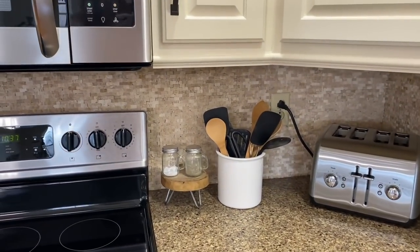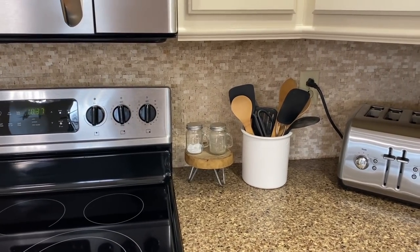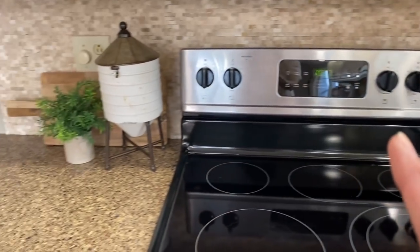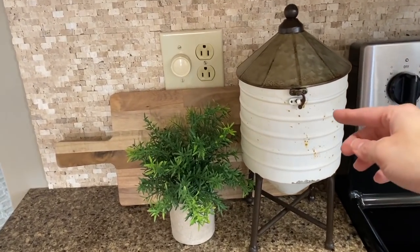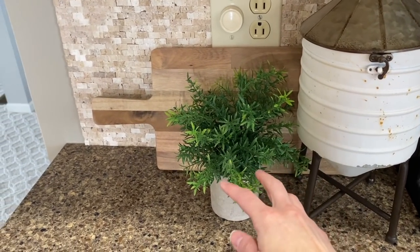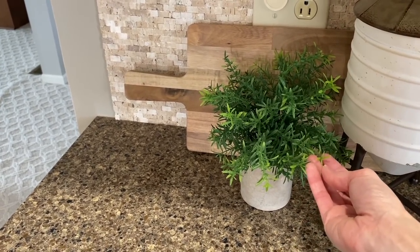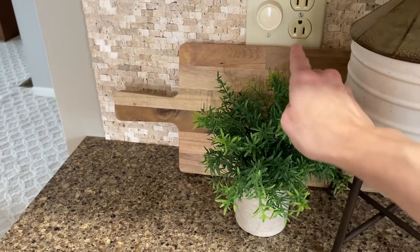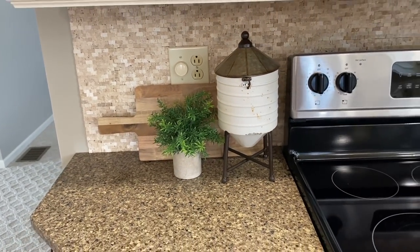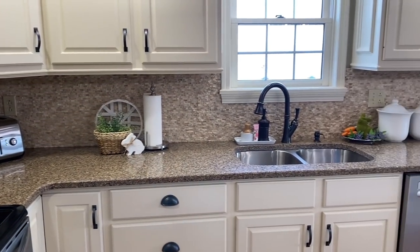I added some wooden spoons to my canister just to add a little wooden element over here beside the oven. And then over here, I love this cute little silo — that was in the spring collection at Hobby Lobby. These are some of my favorite faux plants that are from Amazon, and then the cutting board back there is from At Home. So this is how the kitchen counters are looking for spring.